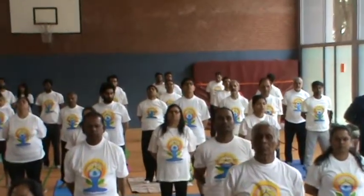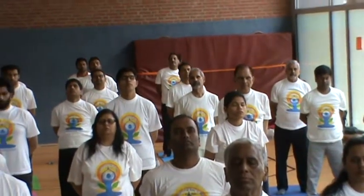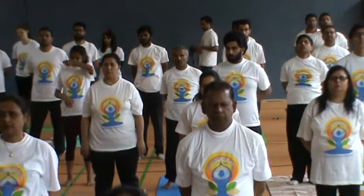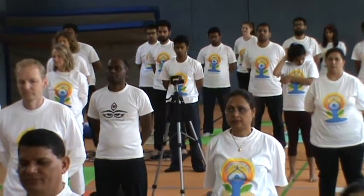Feel the changes. After the practice of Padastasana, and contemporary to Padastasana, we will move on to Ardha Chakrasana.